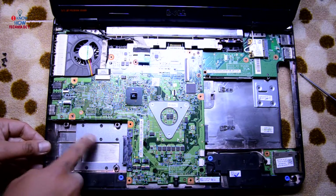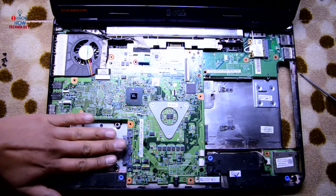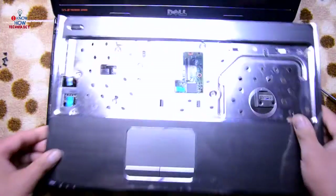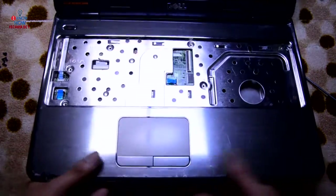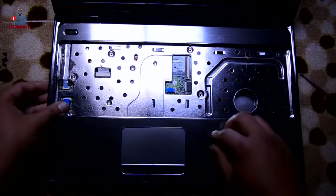Regarding the hard drive — remove the four screws, the hard drive will be loose, then slide it out. For the palm rest, just align it and press it down, connecting all the connectors back.